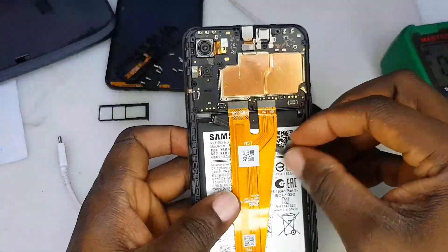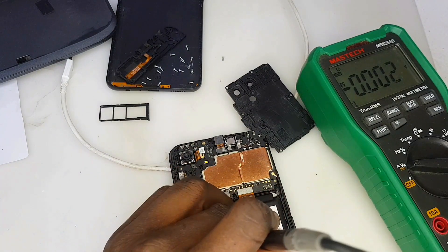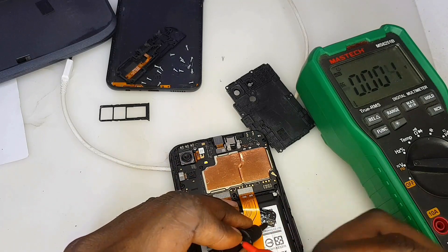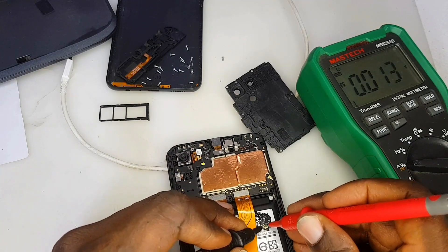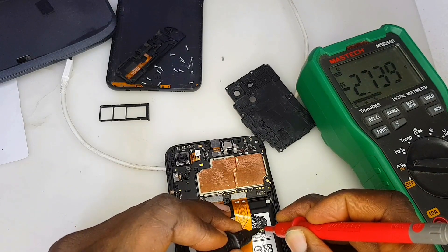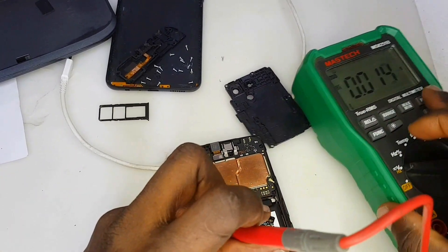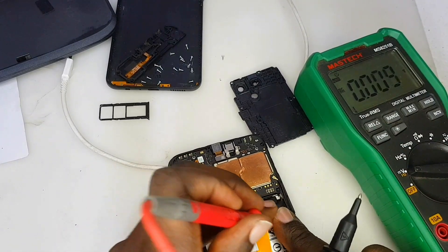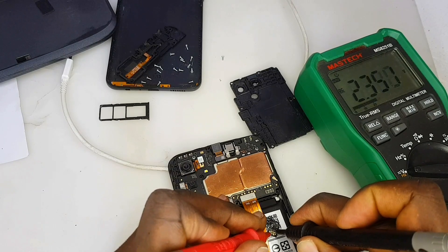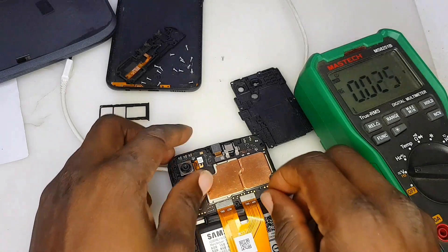Where the flex cable is taking the voltage to the VBAT — we are going to check the VBAT. First, let's check the voltage of the battery. The battery is at 2.7V, and this is extremely low. It can't even show one percent on this reading. 2.7V means the battery cannot charge properly.